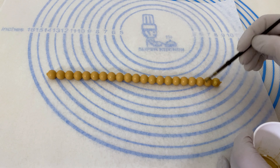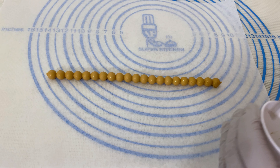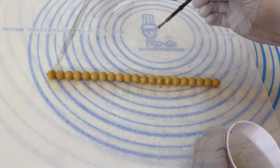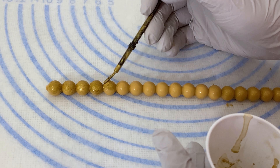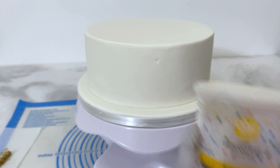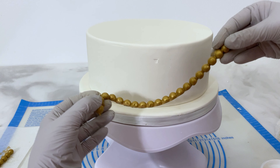Next I have some gold luster dust mixed with some alcohol — I believe I used lemon extract on this cake. It smells good and it works really well. I love this color too; it's the Rolkham gold color. I am going to paint every one of those beads. Then I will use a little piping gel to act as the glue and stick that string of gold beads right down there.